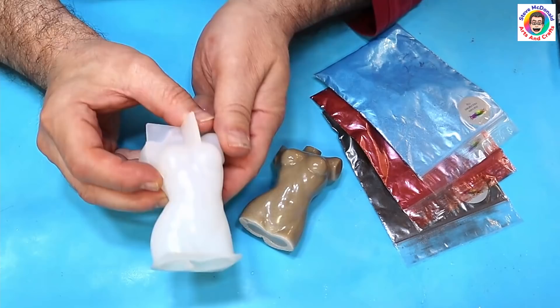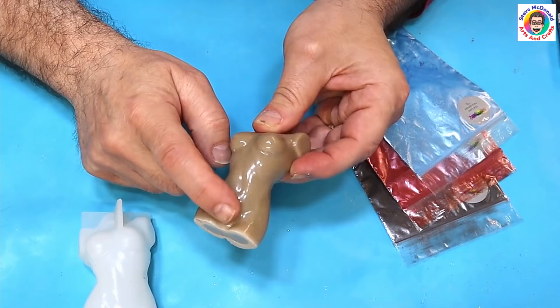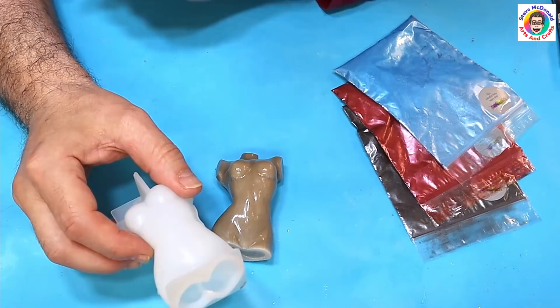Hello, welcome to Steve McDonald's Arts and Crafts. Today I'm going to be making this mould because a friend of mine has asked for one. This is what it makes, and this is the one I did with limestone.